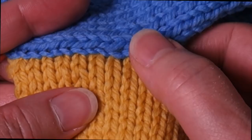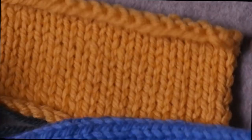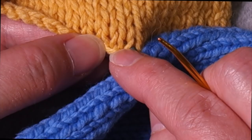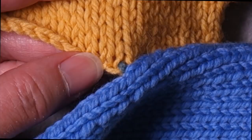Now I pull the seaming yarn to close everything up. Once pulled tight, you can't even see the seaming yarn at all, and everything is lined up perfectly — you can see the line of the blue running all along the yellow. Now I'm going to thread the other end of the yarn onto the yarn needle and turn the piece so I can work in the other direction.